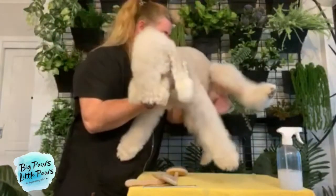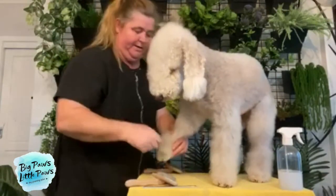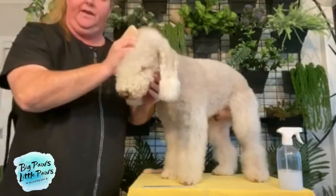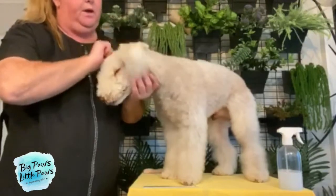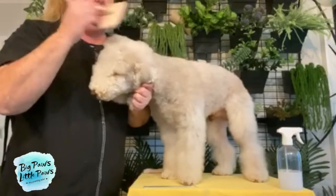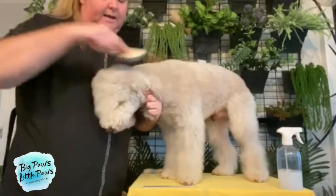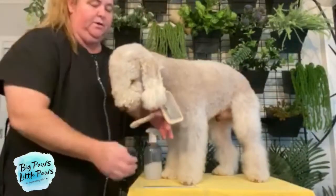So I'm just going to turn him around and we're going to do his little head. So we're going to also do his head. He's got a wide head because that's the Bedlington look. Again, I'm going to make sure that I'm getting all the way through and we can brush him in multiple directions. So we're going to mist over his coat.